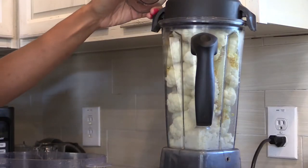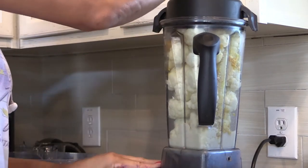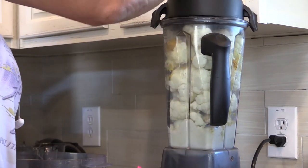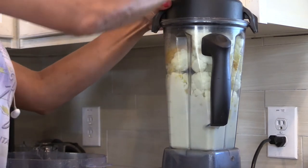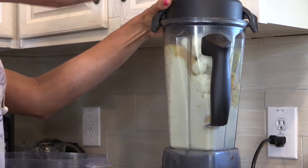It looks yummy already, right? Then you're just going to blend it until it's smooth and creamy, or whatever texture you like. You can use whatever seasonings you normally would like in your mashed potatoes. I switch it up occasionally depending on what kind of mood I'm in. You can also just have the salt and vegan butter.